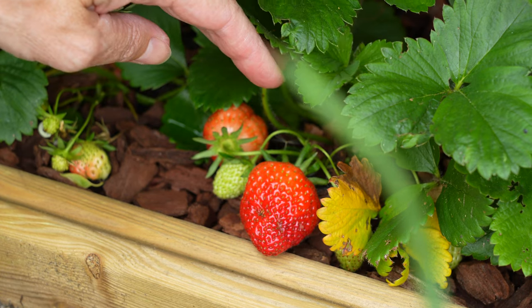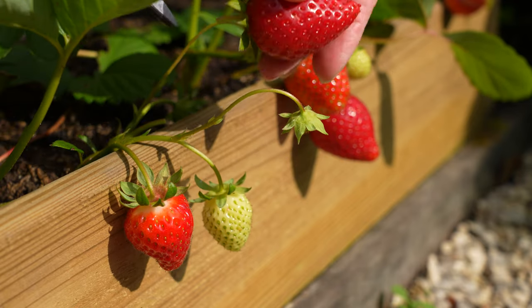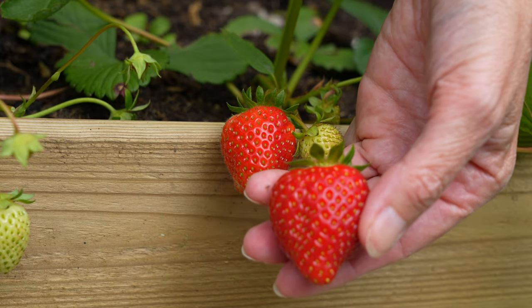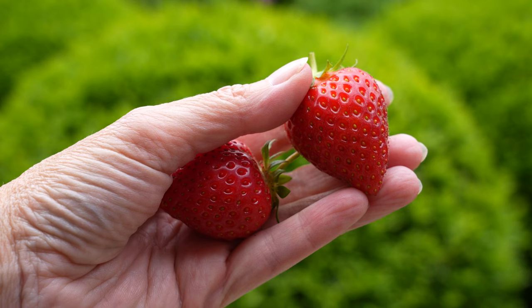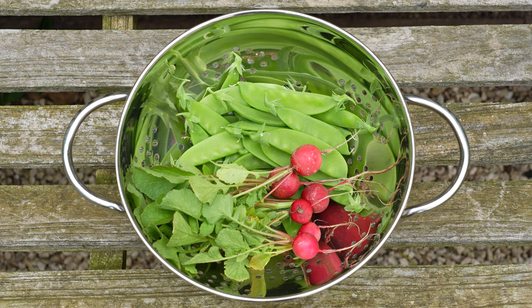It is time to harvest my first strawberries. This is a variety called Magnum and it is a very sweet one — I highly recommend growing it. It was so exciting to harvest the first fruits and veg of this season and I can't wait to harvest some more.